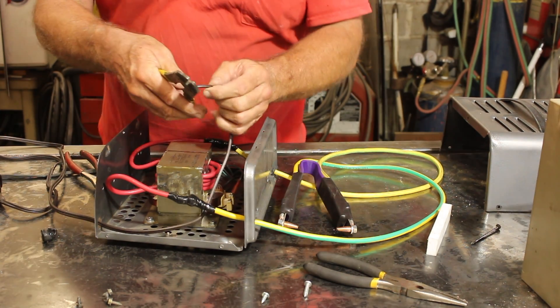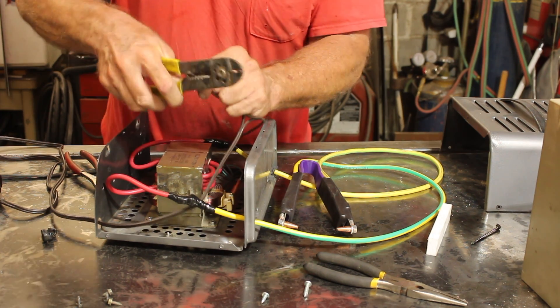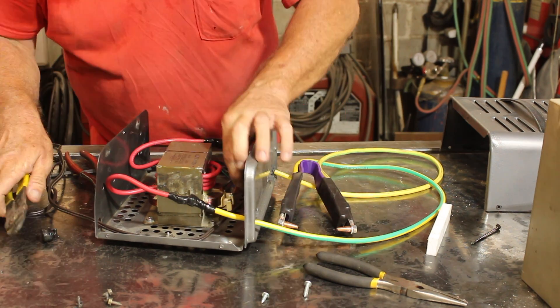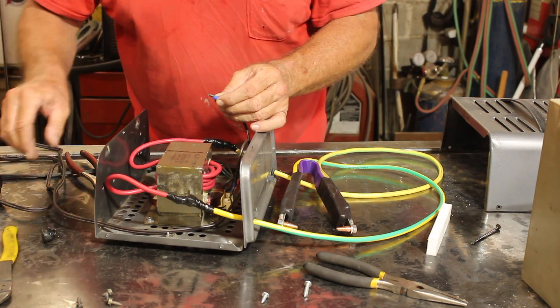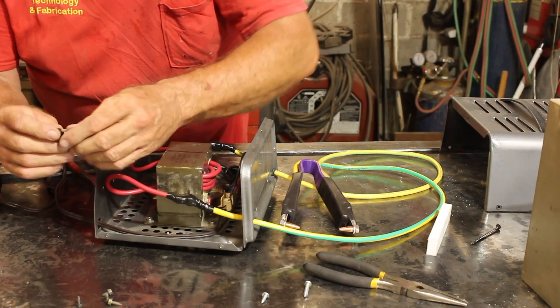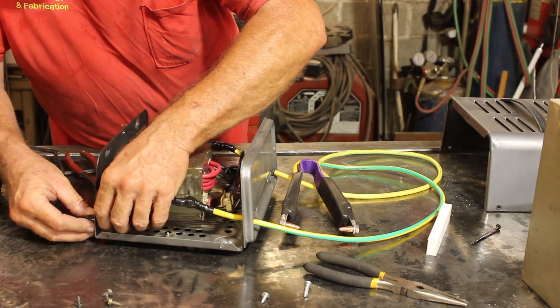We'll grab the low-hanging fruit first and wire in that footswitch. And luckily I saved that strain relief from earlier.